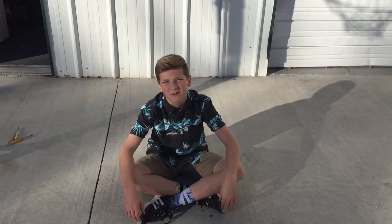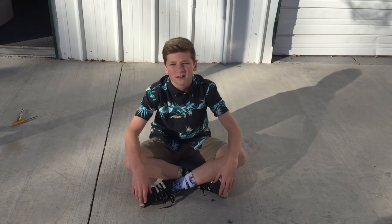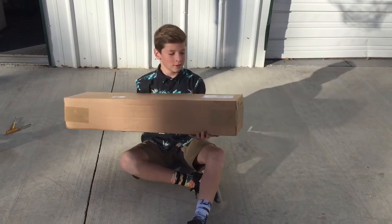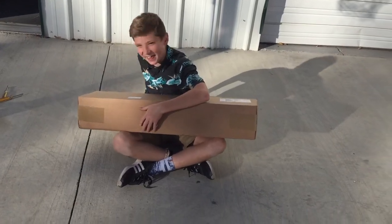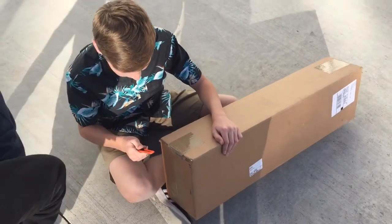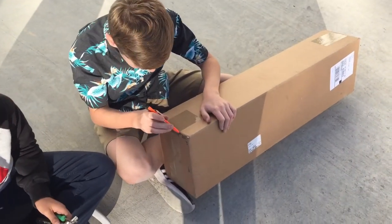So we were going to do an unboxing video, but we don't have a box. Yeah, you do. Alright, guess we do. Let's get it. Alright, let's just open this bad boy up.